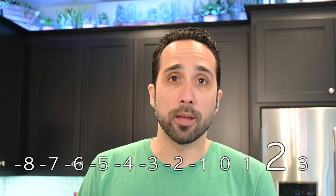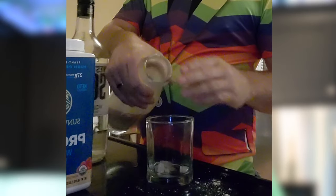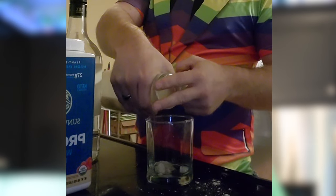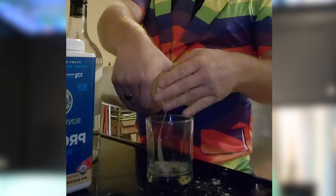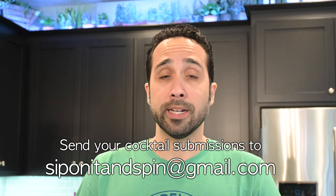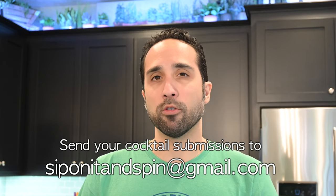All right. Now for the moment of truth — how would I rate this cocktail submission? I give this Western Warrior drink a two, on a scale of negative eight to three. Nearly a perfect score. And where did CK fall short? Let's take another look at that straining technique. In the slow-mo playback, we can see that CK starts with just two fingers, where three is really needed to keep the ice in the milk bottle. To be fair, he quickly realizes this and compensates. But I can't in good conscience give this a perfect score of three. Sorry, CK. If you have a cocktail you'd like to submit, please send your recipe and video to siponitandspin@gmail.com. We just might review your creation.